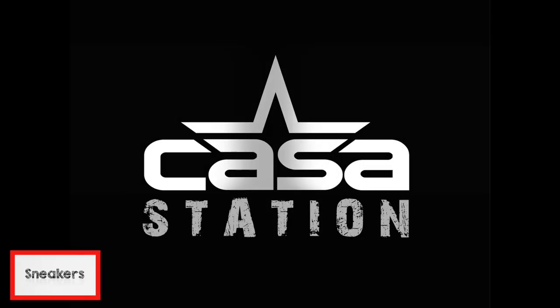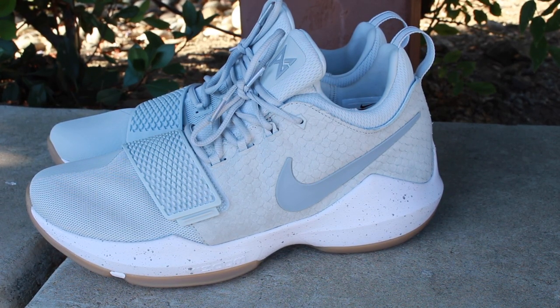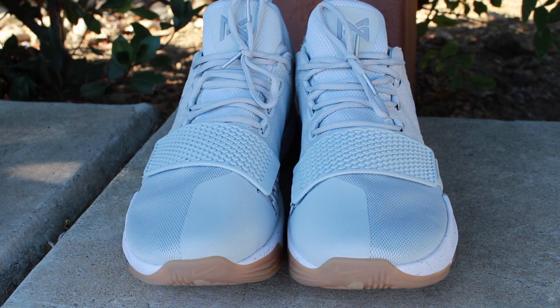Today we talk about the Paul George Ones in the Pure Platinum Colorway. Hey guys, welcome to Casa Station where we talk sneakers. My name is Zoe, and if you're here for the first time, make sure you hit that subscribe button and even that notification bell so you don't miss any dope sneaker content. The sneaker you've all been waiting for — the Paul George Ones in the Pure Platinum Colorway.